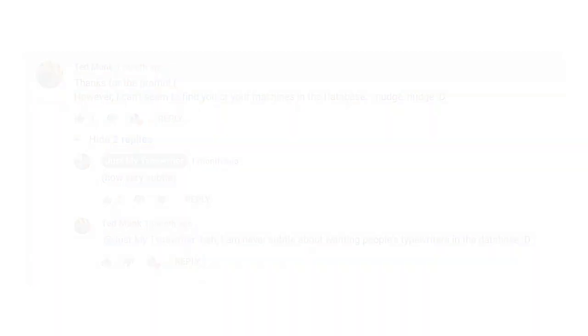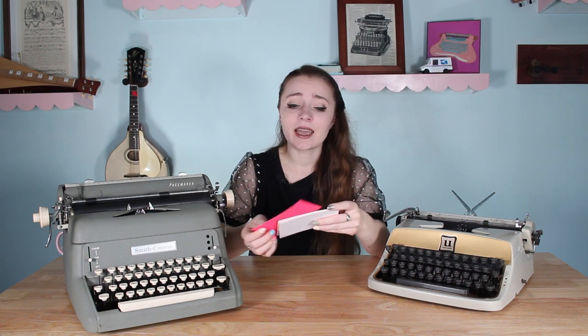So here we are to do it today together. My current system for cataloging my machines is to find a serial number, go in the database, find out how old my machine is, and then I just have a collection of index cards and other scraps of paper where I write down the machine make, model name, serial number, year, and an entire spread of the alphabet in both black and colored ribbon. But it's not a very organized system — the colors don't mean anything specific.